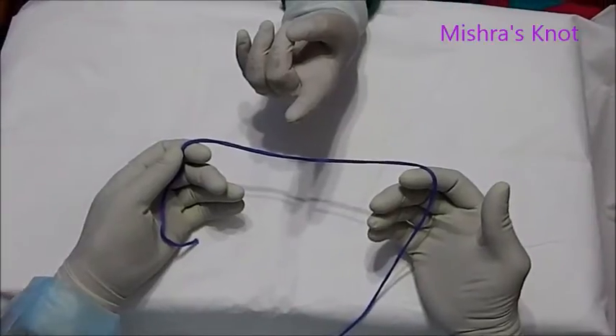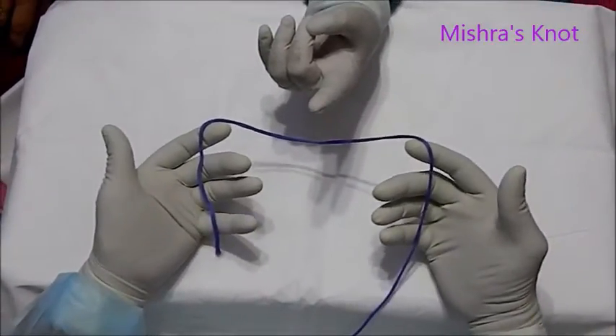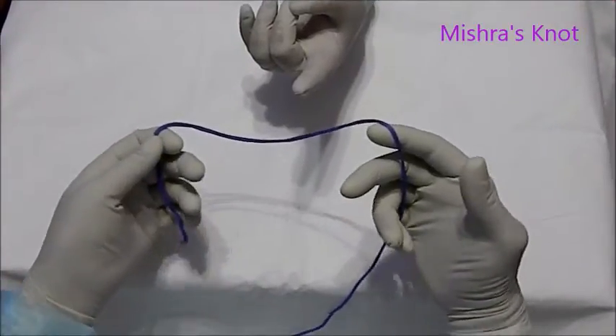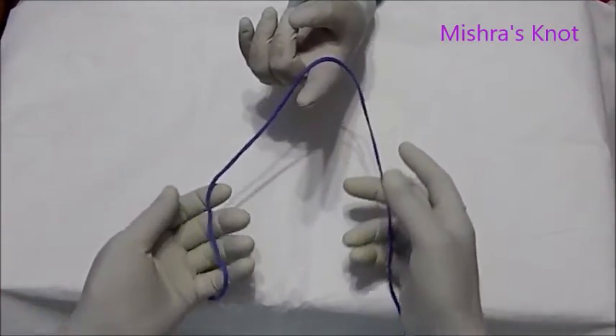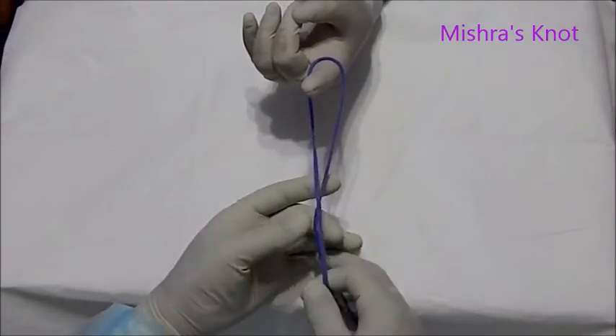Today I am going to demonstrate the Misra's knot. This is the short limb, this is the long limb. You will ask one assistant for the finger. Then the shorter limb has to be crossed over the longer.